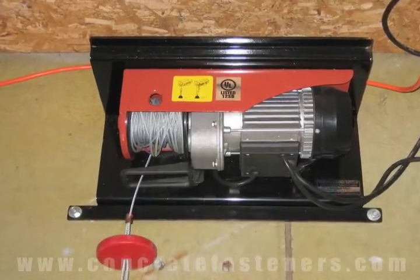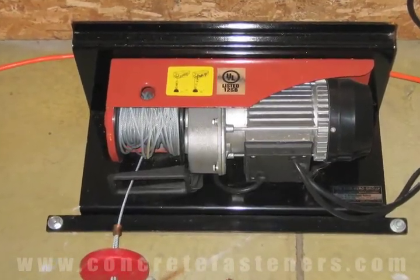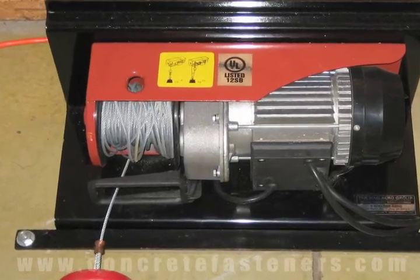Sleeve anchors can be used to attach a winch to concrete. Use promo code VIDEO and save an additional 10% off your order of sleeve anchors.